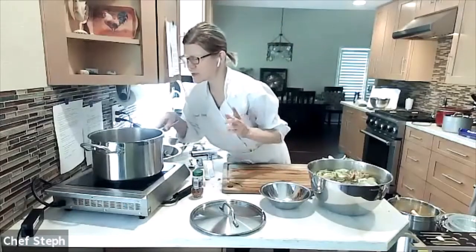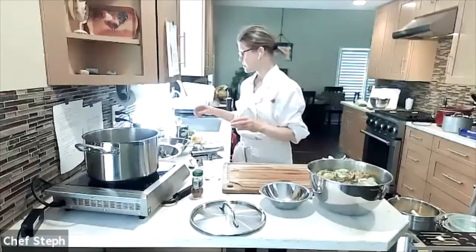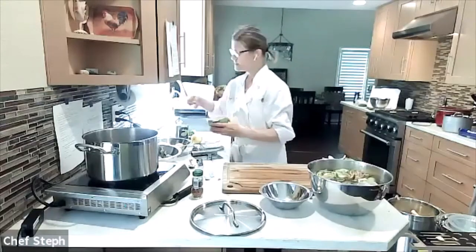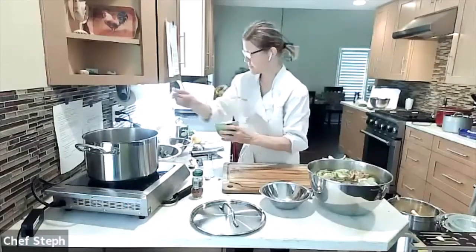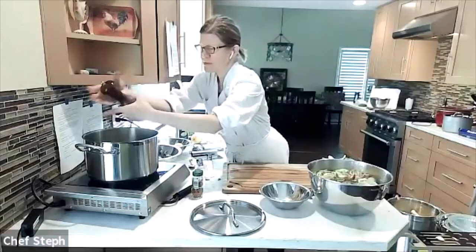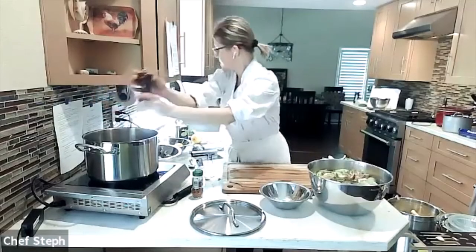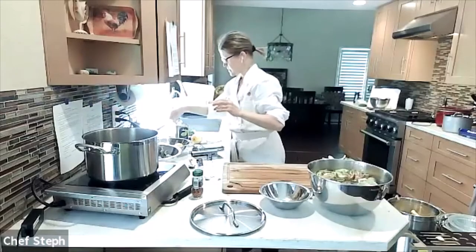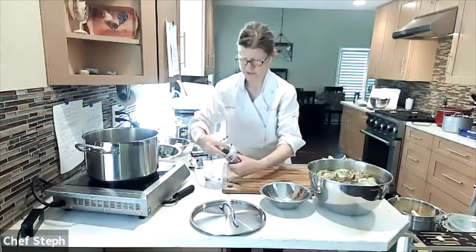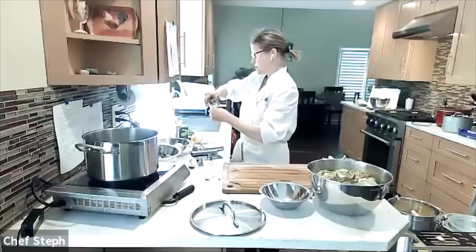So in the pot we have oil with lemon zest strips, garlic, thyme, one teaspoon of salt, and a quarter teaspoon of pepper. Then add red pepper flakes — about a quarter teaspoon, though add more if you like it spicy or less if you don't.